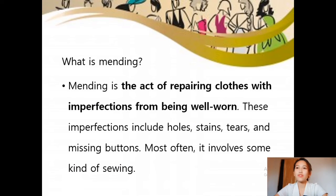So what is mending? As a recap, mending is the act of repairing clothes with imperfections from being worn. These imperfections include holes, stains, tears, and missing buttons. Most often, it involves some kind of sewing. So mending is used when your garment has holes, tears, or has been damaged in some way.